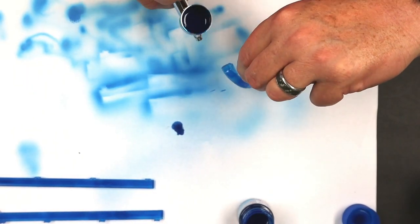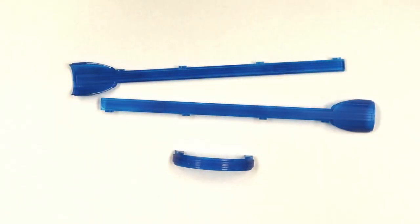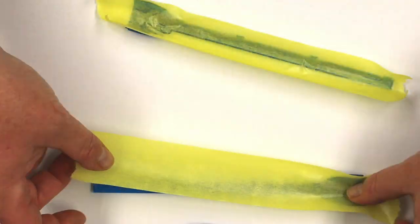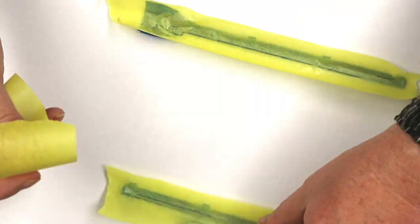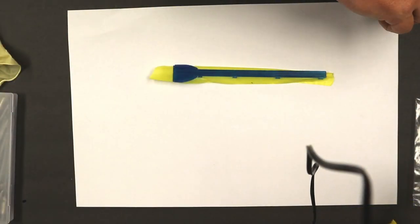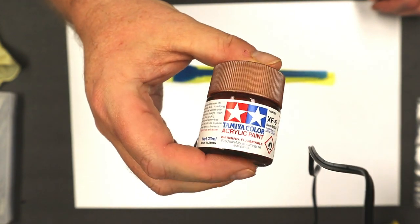I do have to make a note to start wearing gloves. Here are the clear parts airbrushed with Tamiya clear blue, all dry. We're going to put some masking on the back because we're going to be painting the other side the copper color - I want to make sure I don't get any copper on the back. Now we're ready to airbrush the copper on the outside of these nacelle parts using Tamiya XF6 copper.